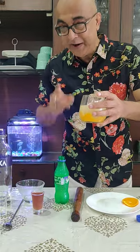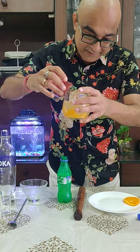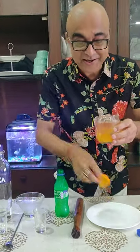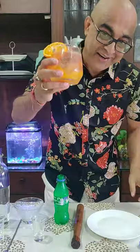And finally pour some red wine. And garnish it with a slice of orange. Look at the color.